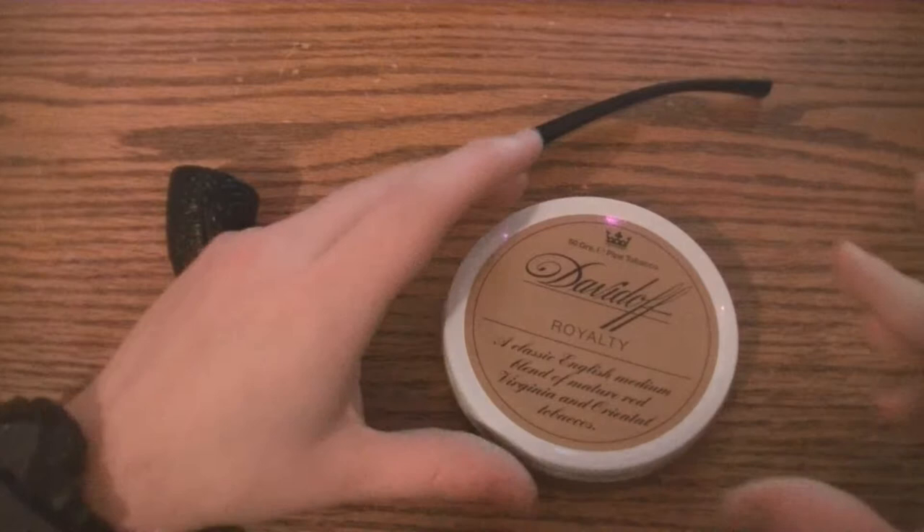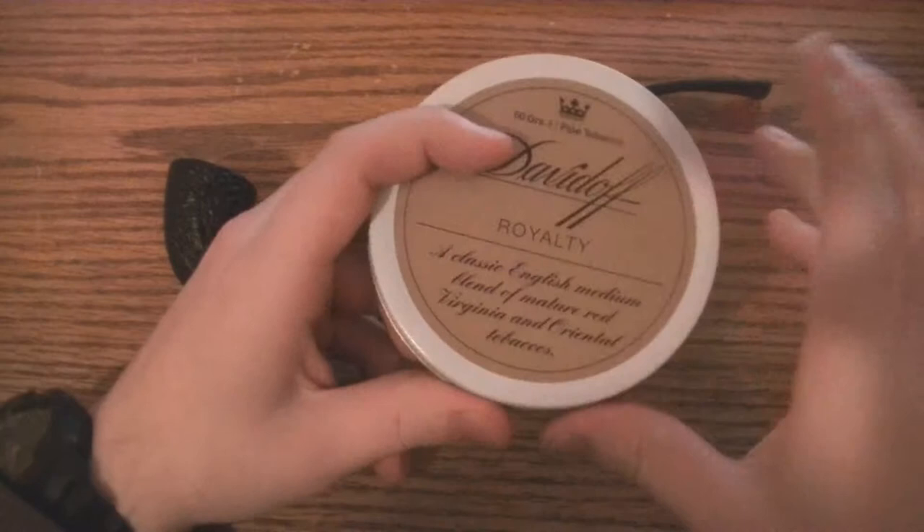Hello everybody, Smokey Smokes here. Today we're going to do a very special Pipe Tobacco Review on this Davidoff Royalty.